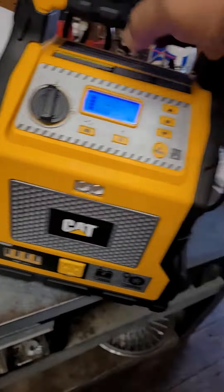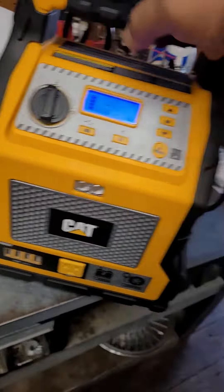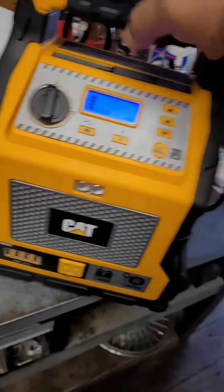I started charging it, plugged it in, and it started making this weird beep. I can't shut it off — it's not connected to the charger anymore. And it's driving me crazy.